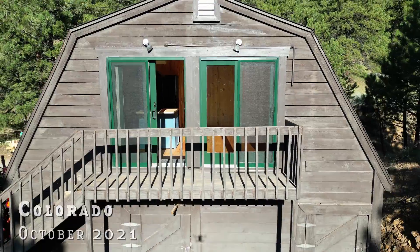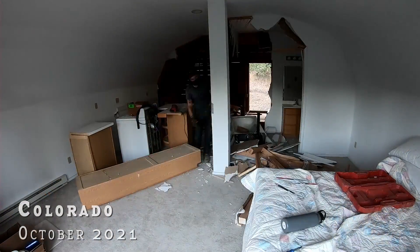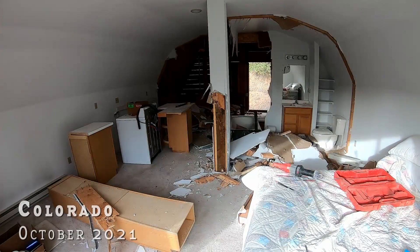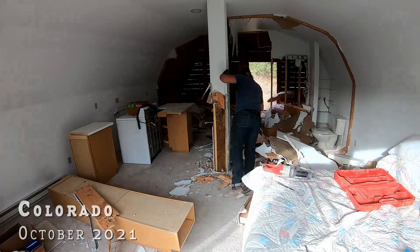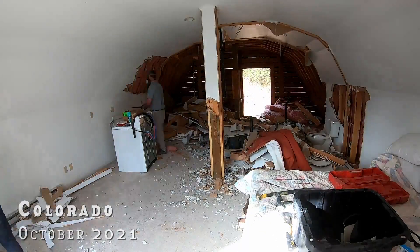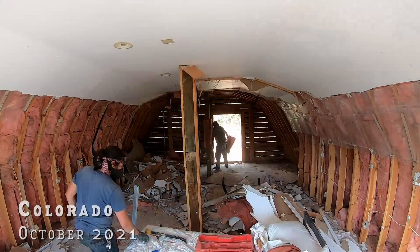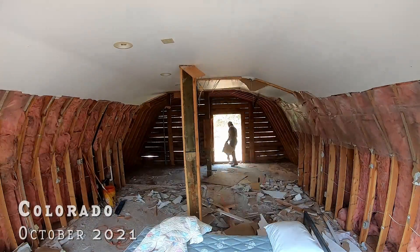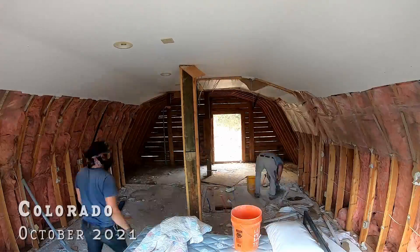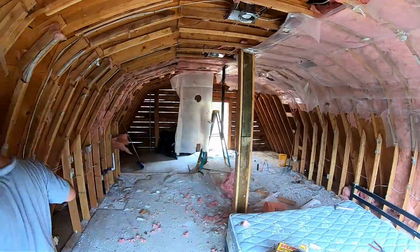I had the opportunity to renovate my friend's barn apartment, which you can see I am demolishing here. I unfortunately didn't film most of this project because it happened sporadically over many months, which was not the goal. I obviously could have done better at managing my time, but the one thing I did film a lot of was this cool scarf joint process.